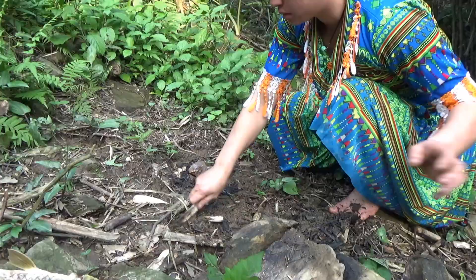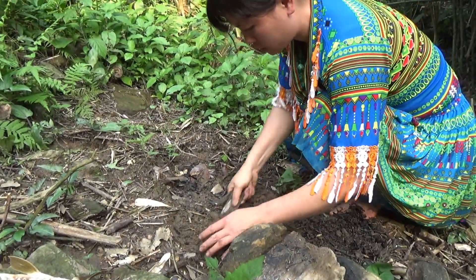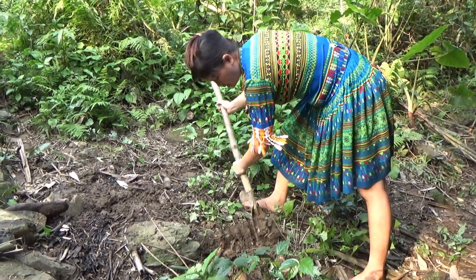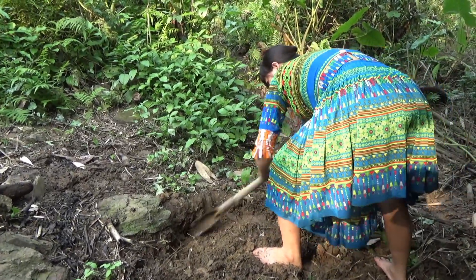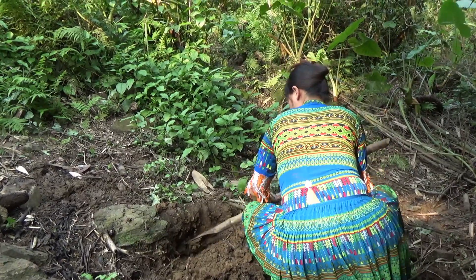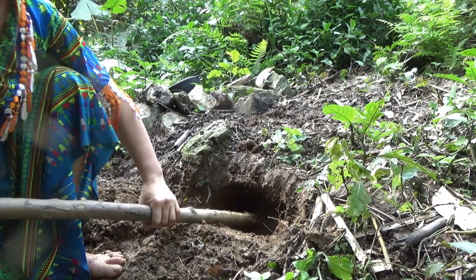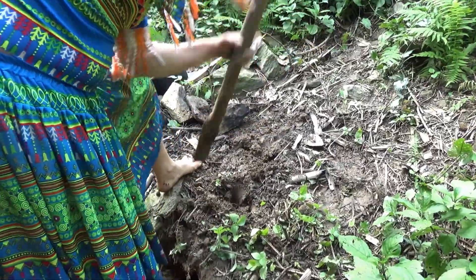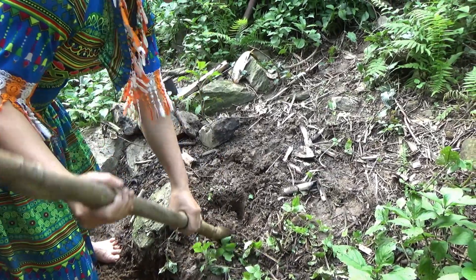First, we cook it for a little while. I put a spoon in. Alright, now we're going to start.